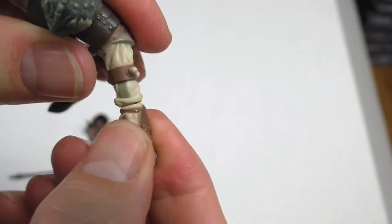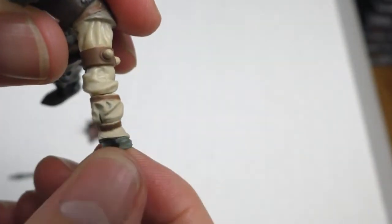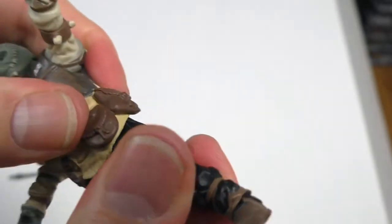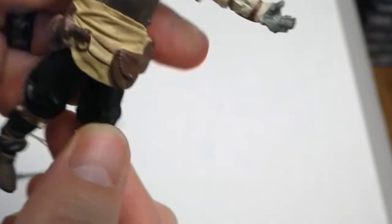It does have bending at the elbow. Turns here — so you've got two places that it turns, turns here and turns there. And then turns at the waist. Good range of motion backwards on the legs, but not forward because of this. No bending at the knees.